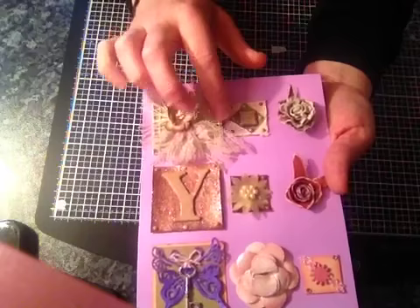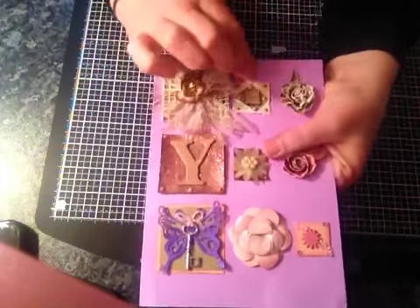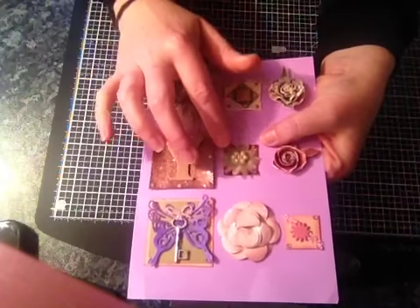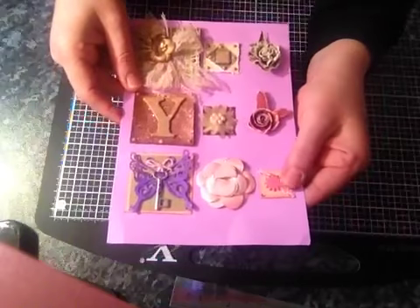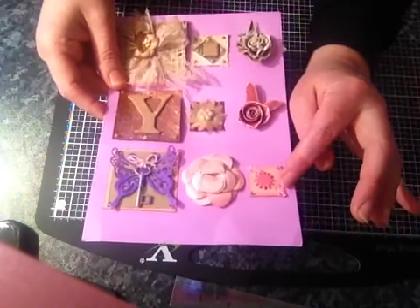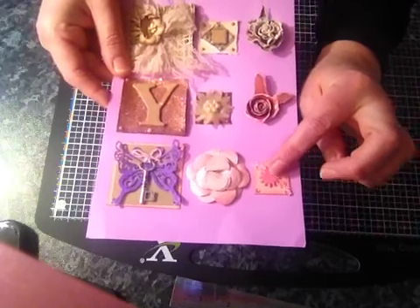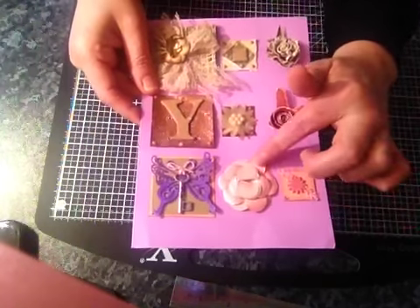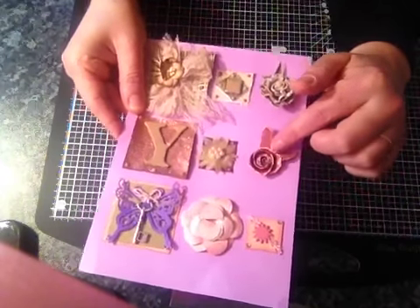It's got some tiny tiny little flat-back pearls I think they are. And this one here has got a lovely flower on there with some beads. And this little pink one here has got some tiny trim going across there with a little tiny flower, and we've got a pink flower which has been stickled all around the edges.